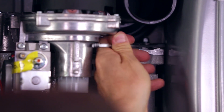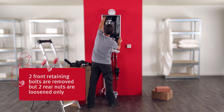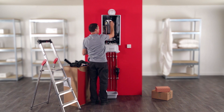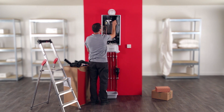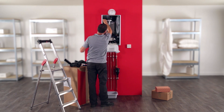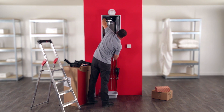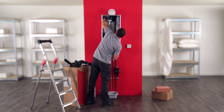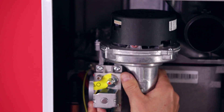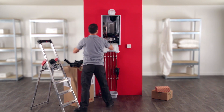Loosen the two rear nuts connecting the burner door to the heat exchanger — do not remove the nuts. Then unscrew and remove the two front bolts. Lift and pull the burner door and remove it from the boiler. Now you can remove the burner grid and the condensate trap bowl from underneath the boiler.